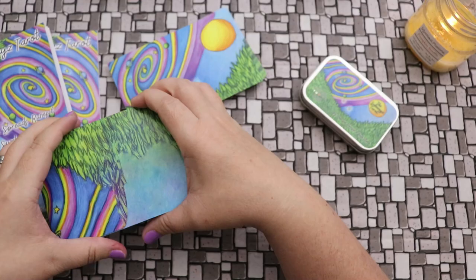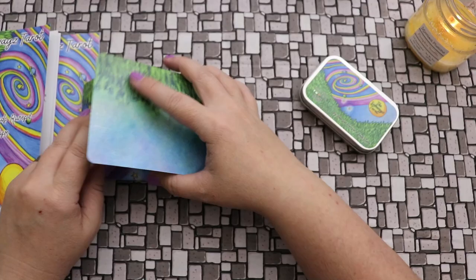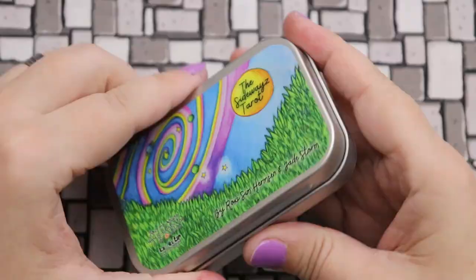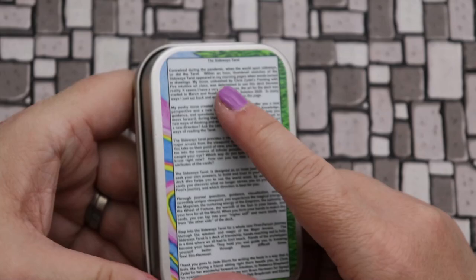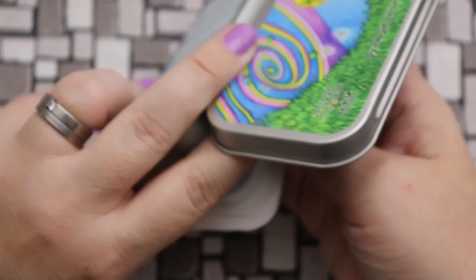I'm going to tuck the full size one back into its little envelope package. I do think this is clever — not practical for day-to-day use so I'd transfer this into a bag, but it's really cute and could easily be flattened and stored. Now let's take a quick look at the tin version — which is exactly the same thing, just much more portable. It's super cute and adorable, custom printed with the same cover image on the front.